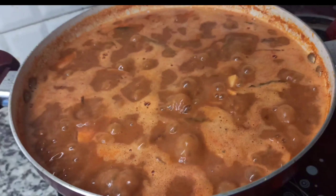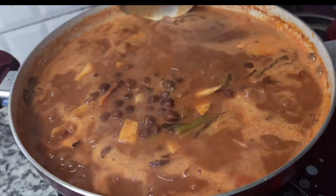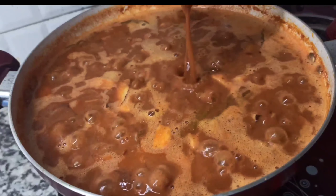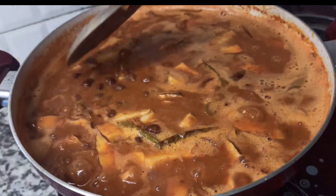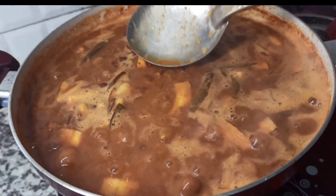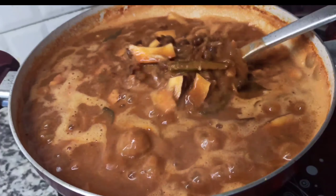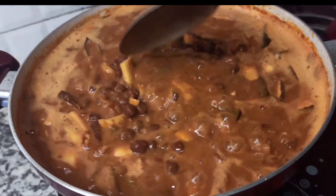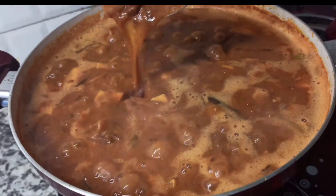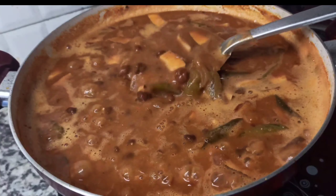Let's mix it all up. We will mix it up. It's a very good taste, it's a good taste.